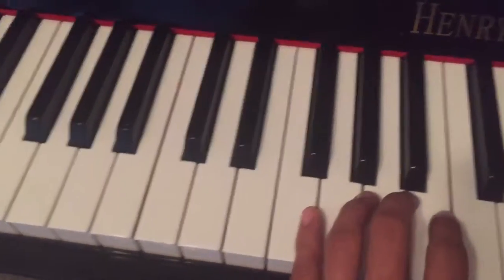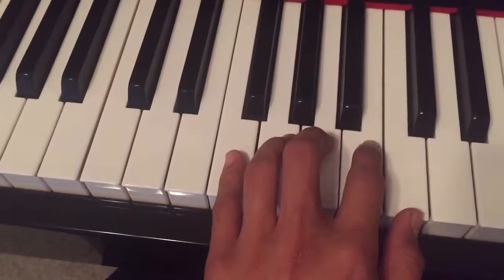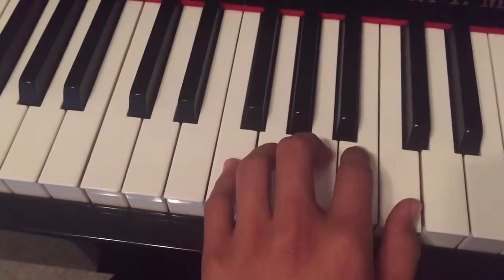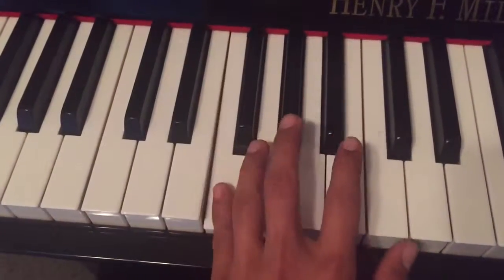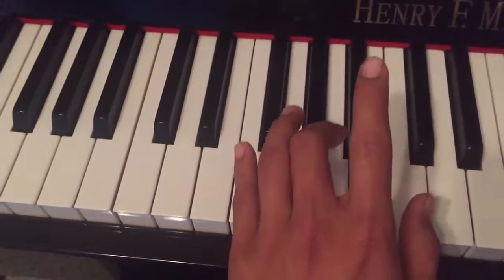And then you're going to move over to F. Pinky's on F, your third finger is on A, and your thumb's on C. And you're going to play F, A, C, and play that three times.